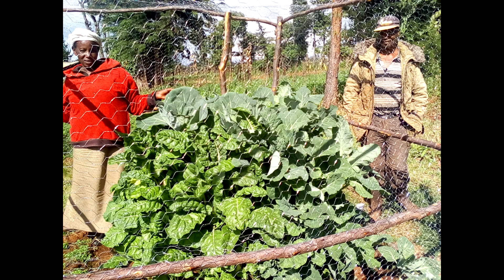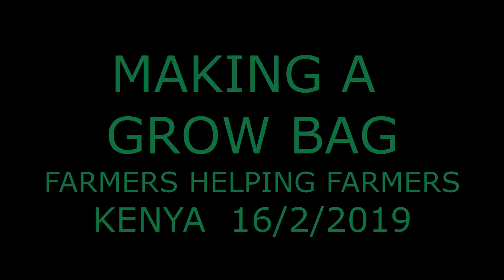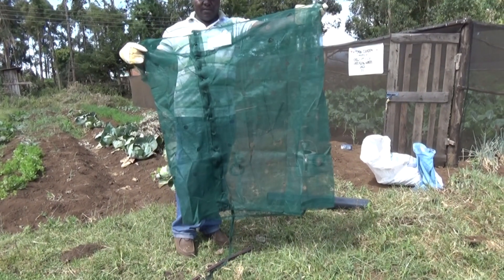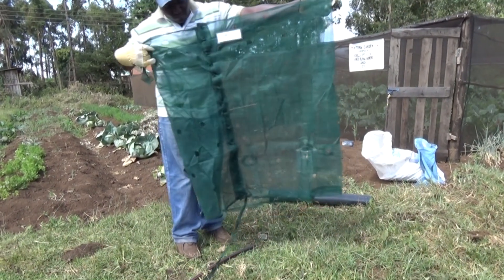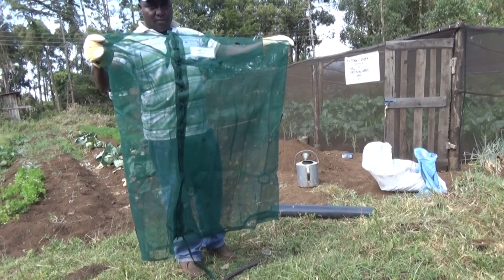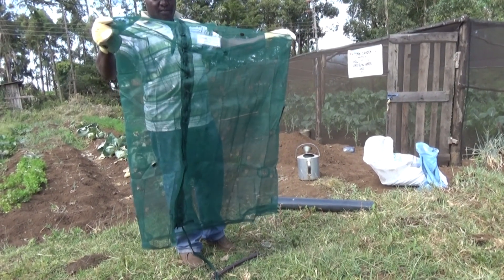In this video we will show you how to make a grow bag to produce green vegetables. We have a large growing bag here with holes for 100 plants. There is a medium-sized bag with holes for 80 plants and a small bag that grows 50 plants.